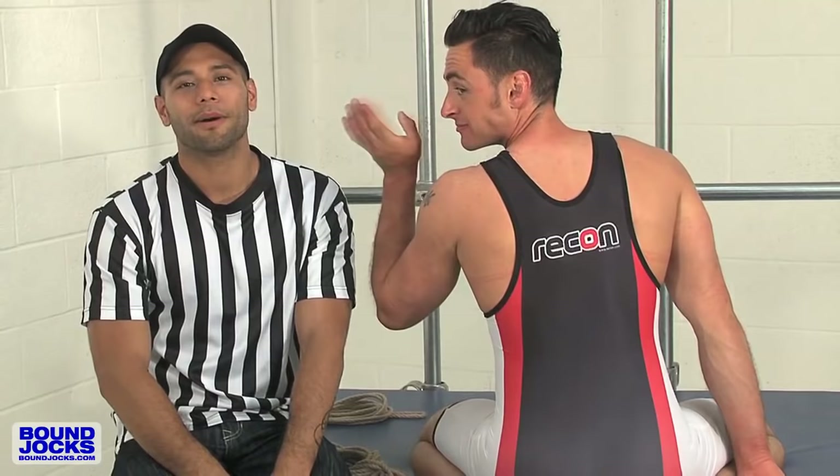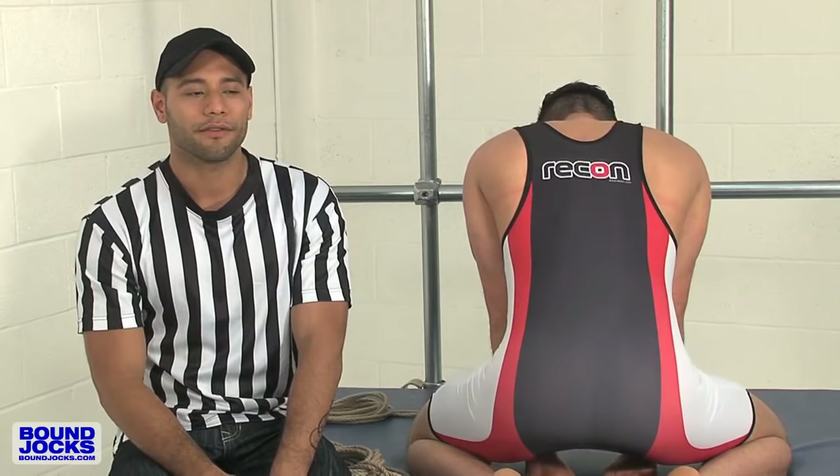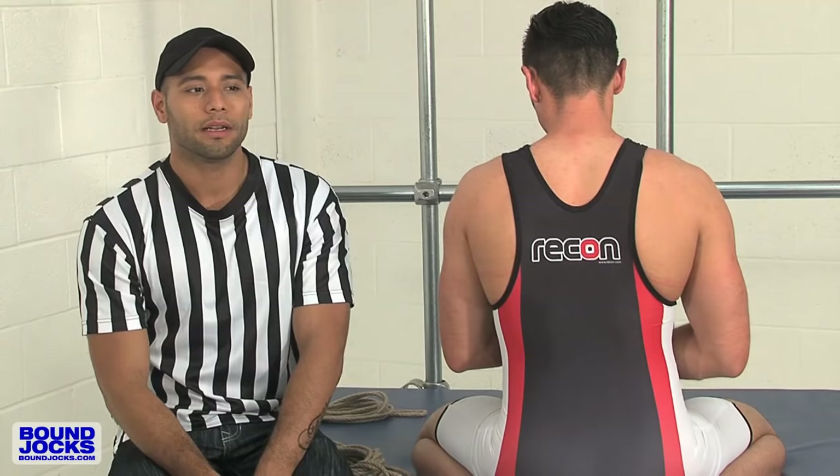Hi, my name is Leo Forte and this is Tristan Phoenix. We are about to demonstrate how to do a hogtie. A hogtie is more of an advanced technique as far as bondage is concerned. There are a lot of variables that you have to keep in mind when you're doing a hogtie.